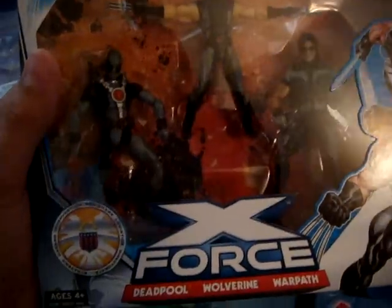It was hidden behind some stuff. Just got that. Oh yeah, that pack is sick. Some of the paint apps are kind of messed up, like on his knee. I don't know why, but the factory always has issues — Warpath's thighs and painting.